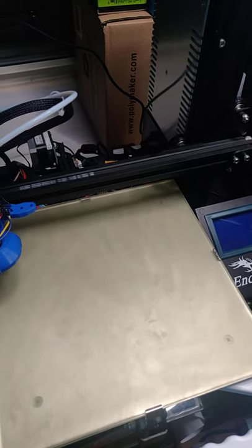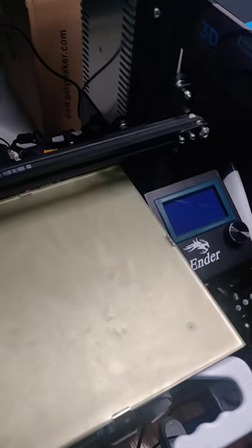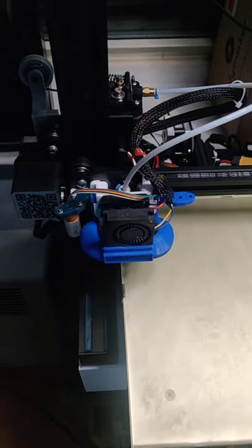When I got this Ender-3, it took me two months to figure this out. So I'm going to tell you: that's the first thing you check when you get the Ender-3. I hope you don't get this issue because it gave me a lot of suffering. Quick tips.